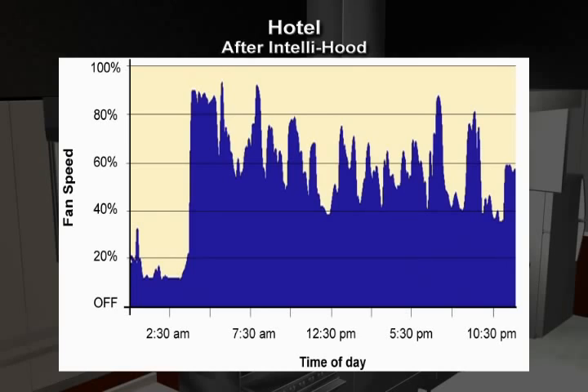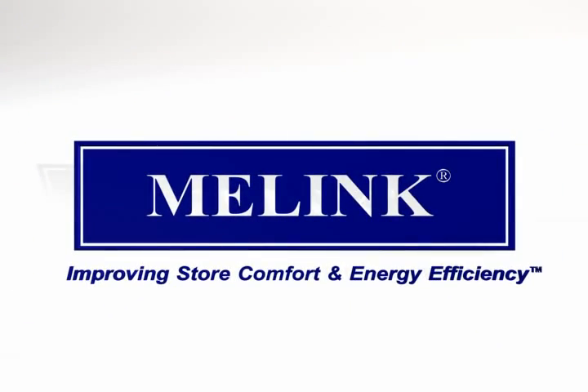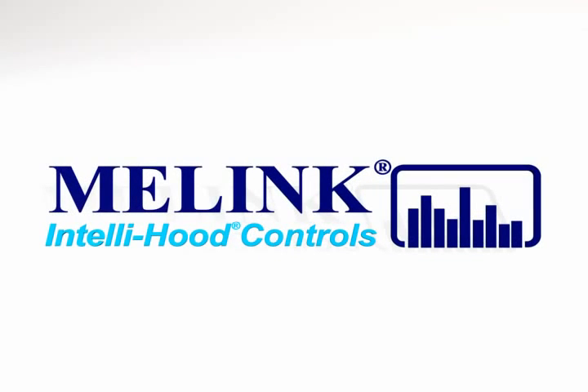Just as important, the IntelliHood controls also improve kitchen comfort, fire safety, and indoor air quality. Specify Malink's IntelliHood controls on all your existing and future kitchens and discover why the IntelliHood is quickly becoming the new industry standard.